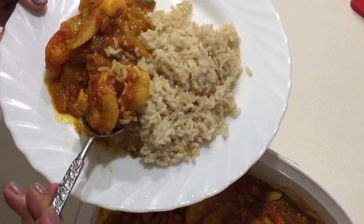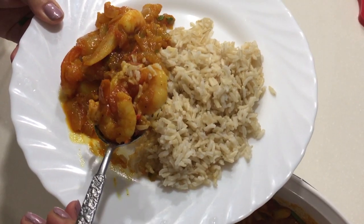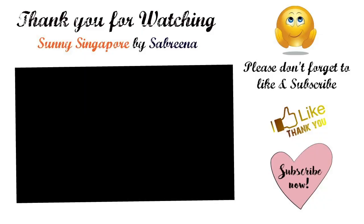I hope you guys enjoyed the video. Please don't forget to subscribe and come back to watch my other future videos. Take care, bye-bye!